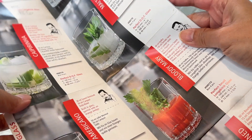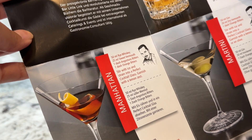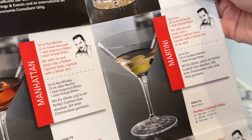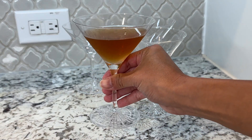drink recipes with corresponding glasses to use them with, including, of course, drinks that you can use these cocktail glasses with. Overall, I love these and it's a perfect glass for my Manhattan.